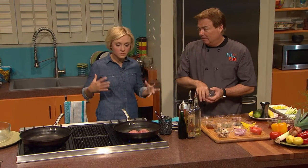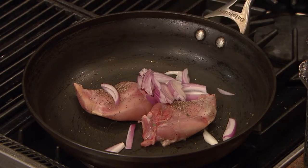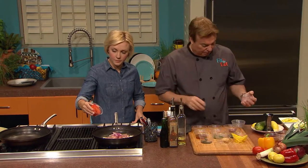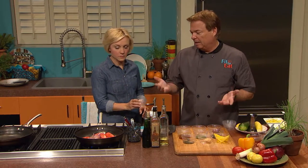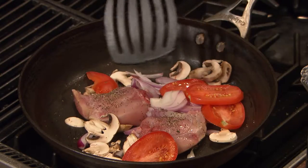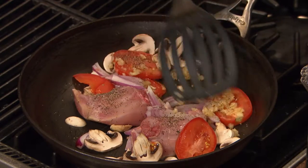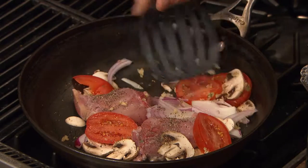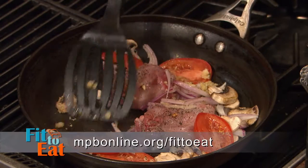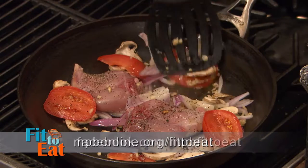We're adding mushrooms, beautiful fresh mushrooms, and nice valerosa tomatoes, because this is almost an Italian dish by nature being the cacciatore. Then garlic — I have a certain reputation for garlic — a little more pepper, about a teaspoon altogether. If you're interested in any of the recipes on today's show, visit our webpage at mpbonline.org/fittoeat or join our Facebook page MPB Fit to Eat.